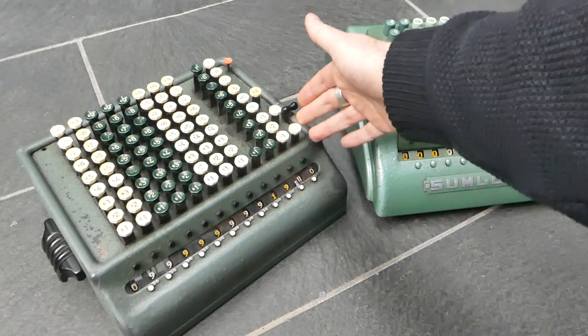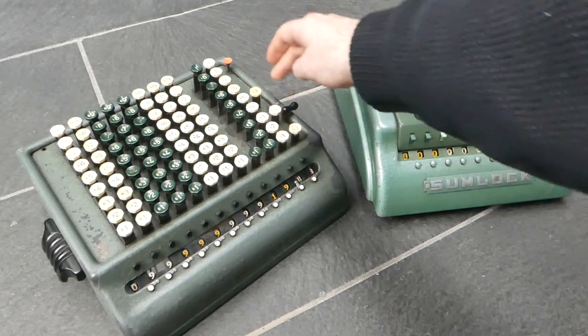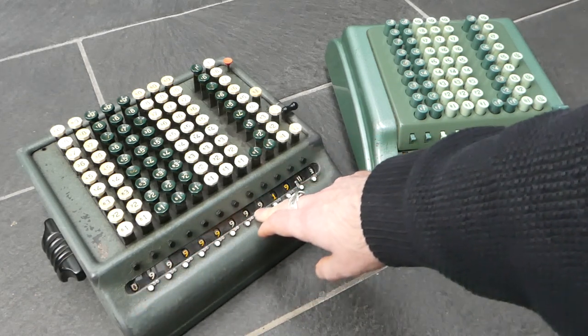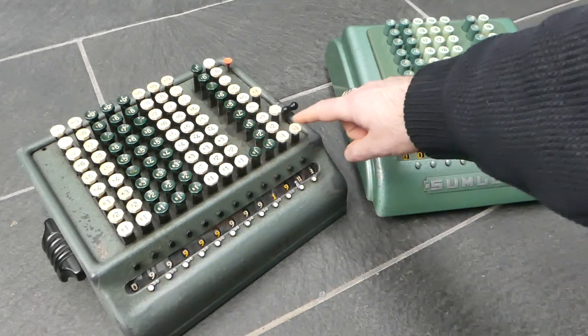The last column is for farthings — a quarter penny — so you have four farthings in a penny. I've set this all up now to the maximum value, and if I add one more farthing it rolls over to the end.